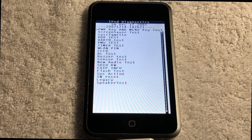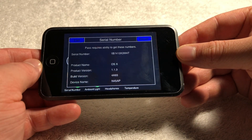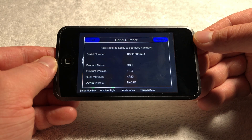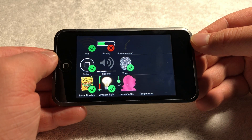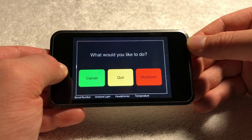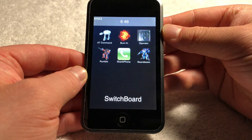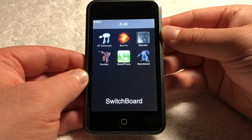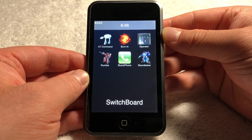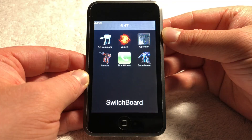For those unaware, the iboot version is directly related to whether diagnostics is either present or can even run, so that's why this is extremely significant. With prototypes, the whole idea is you want to keep them as original as possible, and something that is obviously not great is if they're running production software. Unfortunately, if a prototype has been restored to normal software, it's for all intents and purposes impossible for it to ever go back to the original prototype firmware — but of course, this method now allows prototypes to run the proper prototype software and firmware.